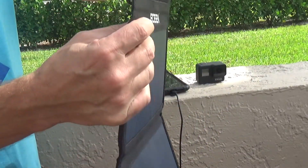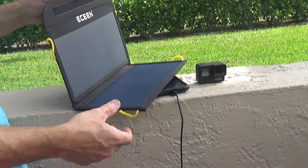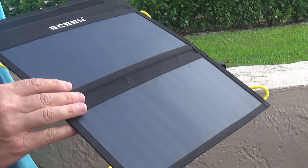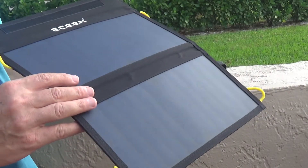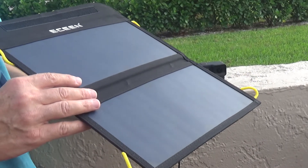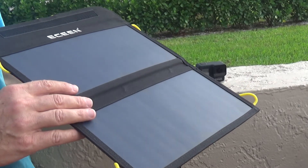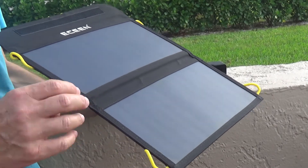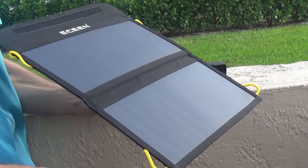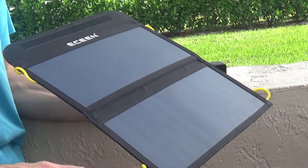It's midday right now, and if I leave my cell phone plugged into the solar panel it takes about two to three hours depending on the intensity of the light. Of course, when there's not enough light coming in, the charging of your device is going to take a little bit longer.